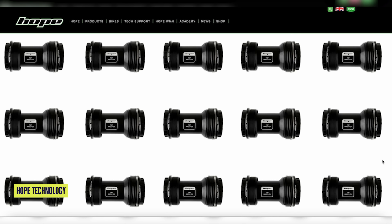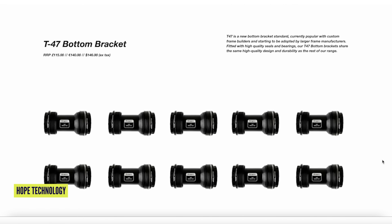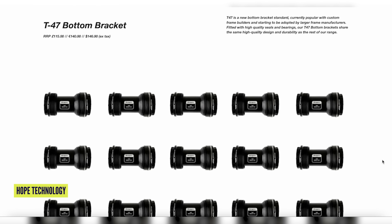With a threaded bottom bracket there are more ways to alter that setup and change the spacing to play with the chain line. There's also the T47, which feels new but isn't really — it's been around almost a decade. Some smaller bike brands wanted to use newer bottom brackets with a 30mm spindle. A T47 is a really big threaded bottom bracket, giving all the advantages of threaded plus the bigger bearings you'd get with BB30 press fit.